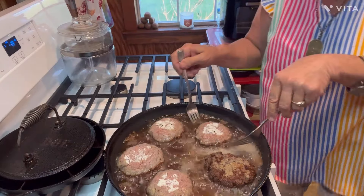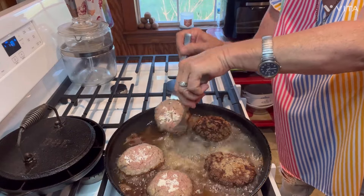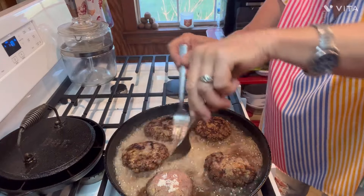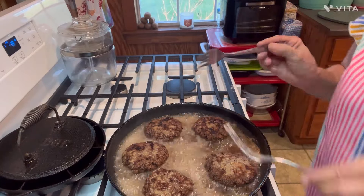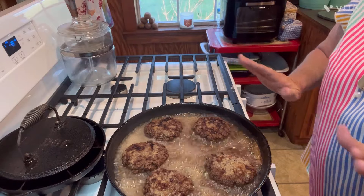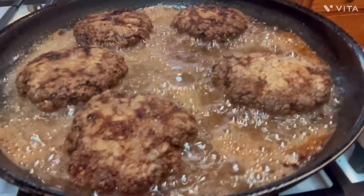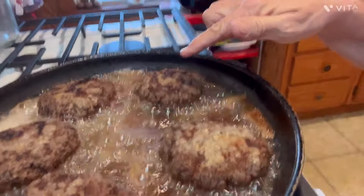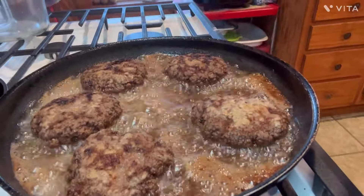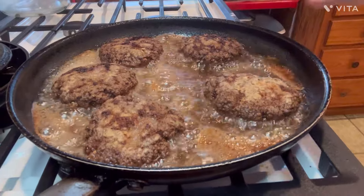I'm going to flip them more than once because I want to watch my crust — I don't want to burn it. Once you flip them the first time and let that crust seal on the bottom, they're way easier to handle. You don't have to worry about breaking them apart. I want you to see the difference — that the flour is browned on it, not just seared hamburger meat. I've got it on medium heat, just frying and watching them.